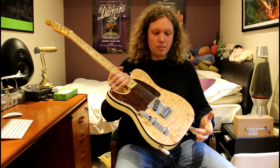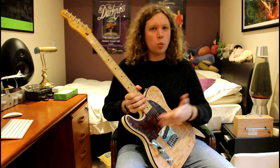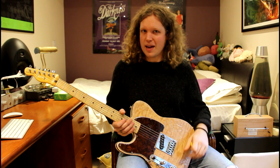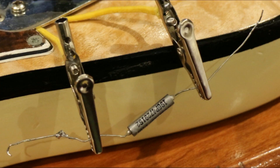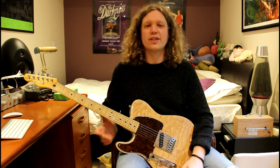Today I've got my homemade Esquire, and this is wired using the Eldred wiring mod. The forward position here is a fixed tone capacitor. What I've done — and this looks a bit daft but bear with me — is I've soldered in two wires with crocodile clips on the end. This is the best way I've found for auditioning capacitors because it's very, very easy to switch between them without re-soldering everything.